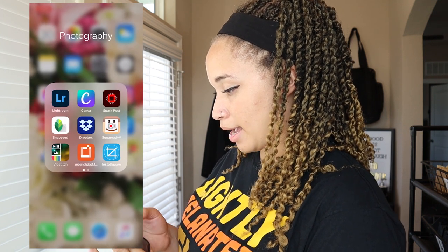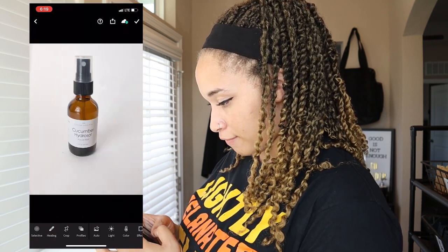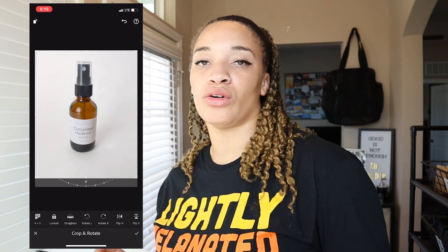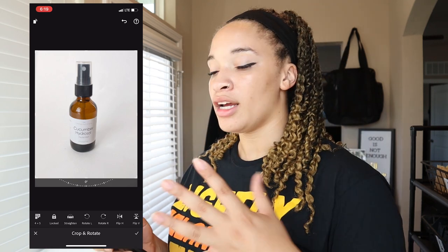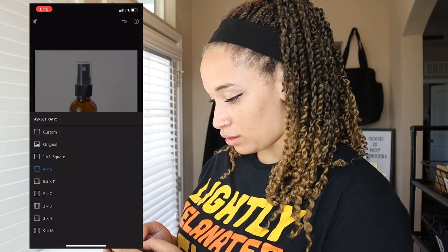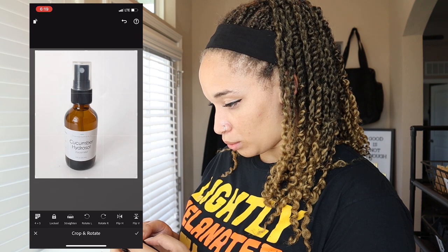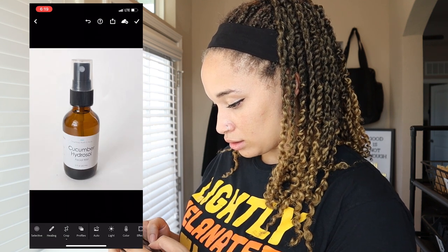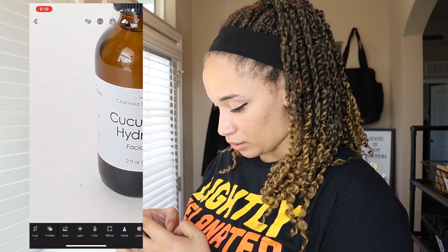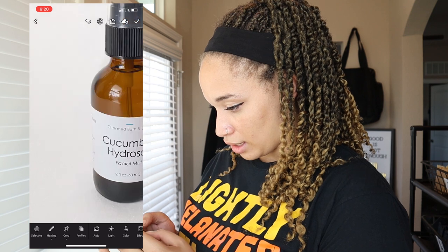Next I'm going to open up the Lightroom app and open up that photo. First I will crop it to my needs. If it's for Etsy or something else you need a square, so you'd want to back up and use a photo that's a little further back. For this I like a 4x5 because I'm just going to post it on Instagram. I'm going to go to Healing and go over a small pencil mark. And now I'm going to adjust the lighting.